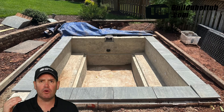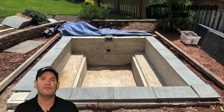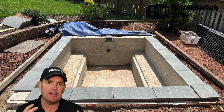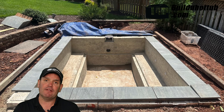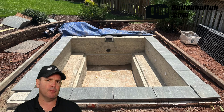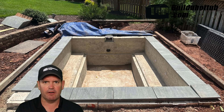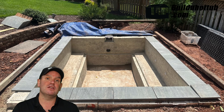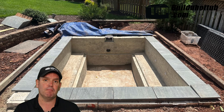With the forms done, the walls then needed to be sealed and waterproofed. Ben then moved on to doing the coping around the edge of his plunge pool. In terms of the finish, he was going to tile the waterline, which is always a good idea because it's the waterline that gets dirtier and you can scrub tiles to get them looking good again. He was then going to use a pool paint to finish the rest of the plunge pool.